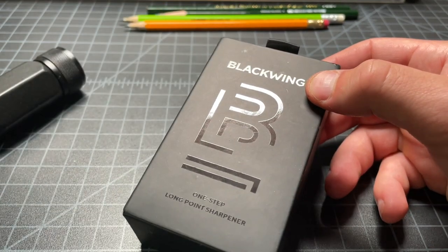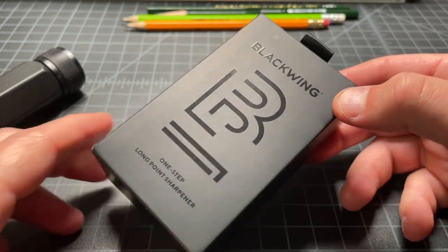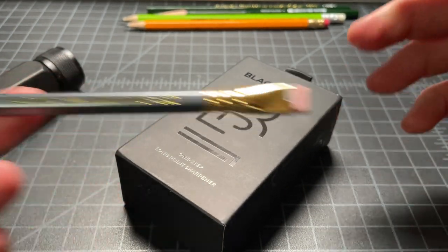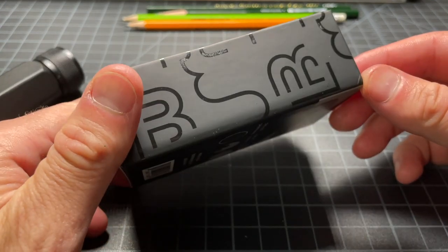Palomino is like the company and Blackwing is the type of pencil. They've just kind of branded as Blackwing these days. Here's an older pencil that says Palomino Blackwing, but if you go to the website it's just Blackwing pencils and Blackwing 602 — they've kind of dropped Palomino from the brand.